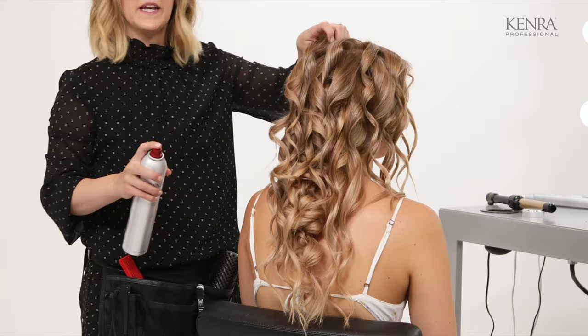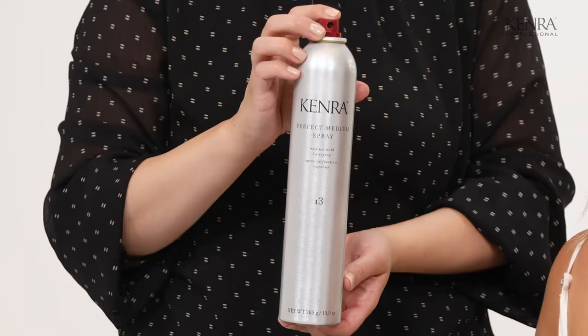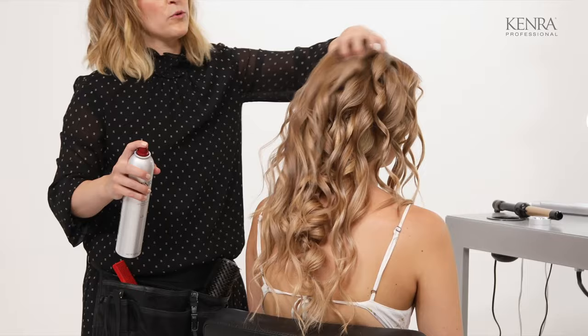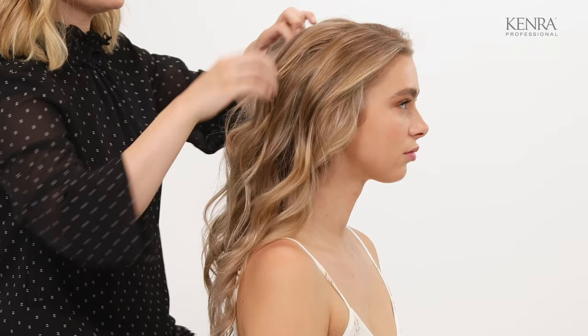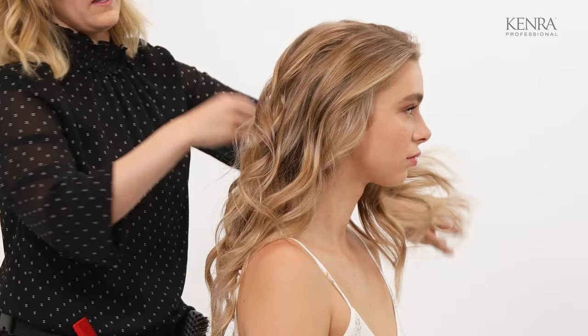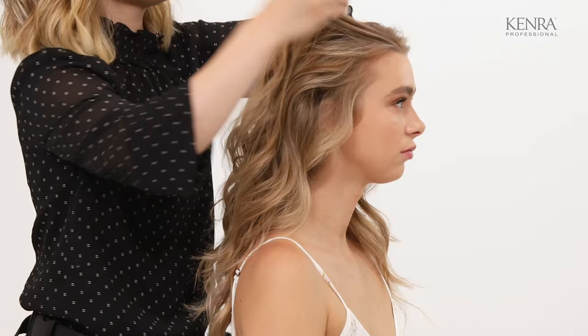Now I'm just going to break these up with my fingers and spray some of the Kenra Perfect Medium Spray 13 through the ends. This is going to help control frizz and give it a little bit more separation. Now what I'm going to do is two rope braids, one going down each side, so I'm just going to divide the hair in half.